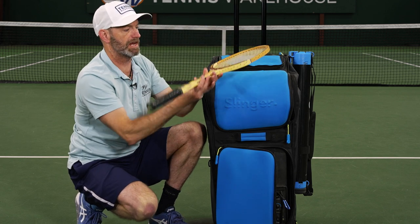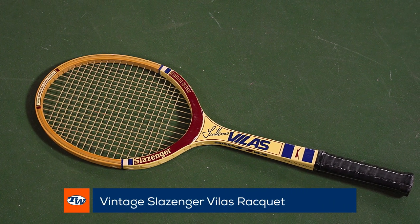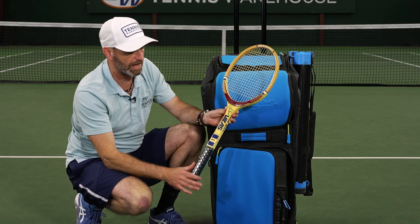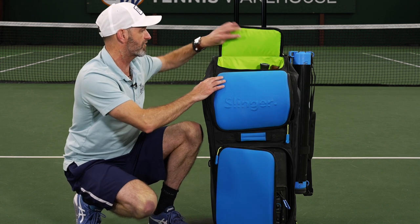Next up, look what we got — we've got a Guillermo Vilas Slazenger, made in England, like me. This is a great racket. Plays great, beautiful to look at, a good one to hang on the wall and also get out there and hit. I love those — big Vilas fan and big fan of that racket right there.